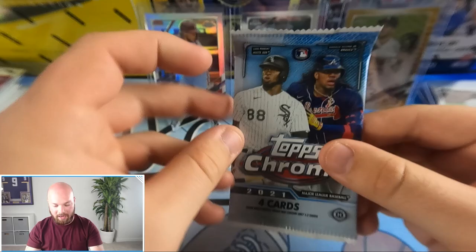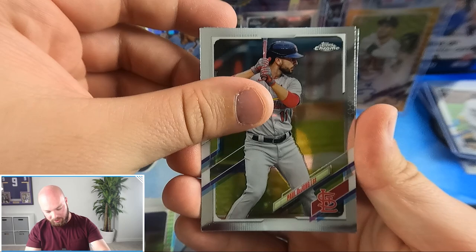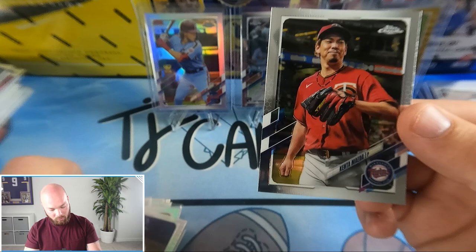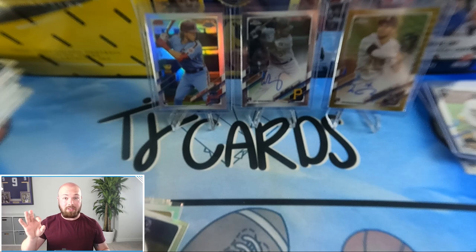Last pack — can we get some last-pack magic and get a nice numbered card to close out this box? We got a 1986 insert, Paul DeJong, Kenta Maeda — is that a variation? I'll have to look that up. Pete Alonso 1986 and Jorge Alfaro Marlins. I want to say this is a photo variation but they all have the same serial number — so nope, base Kenta Maeda.